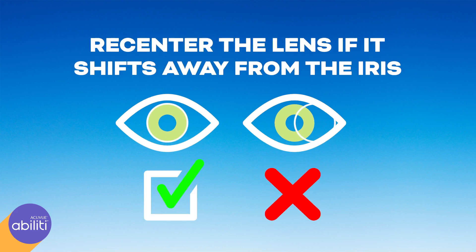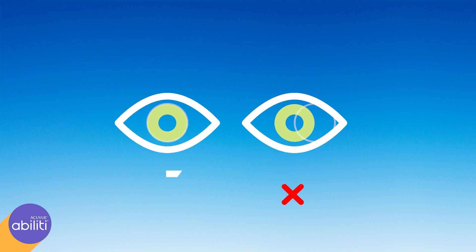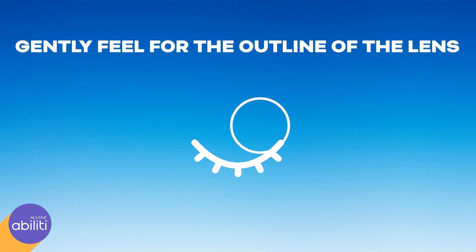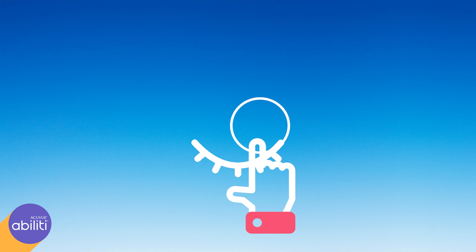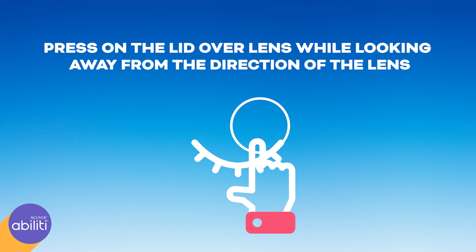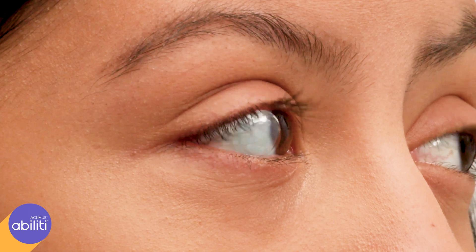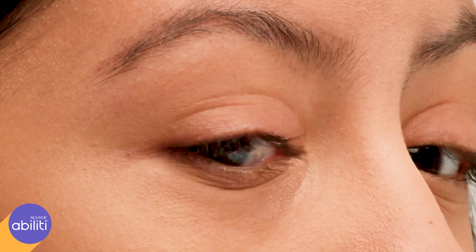If the lens shifts away from the iris, it should be re-centered. Remember to wash your hands thoroughly first. Close your eyes, then gently feel over your closed eyelid to locate the lens. After the lens is found, gently press on the lid over the lens while looking away from the direction of the lens. Next, look back towards the lens. The lens should now be centered on the cornea.